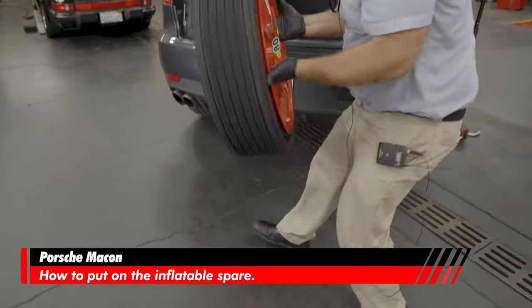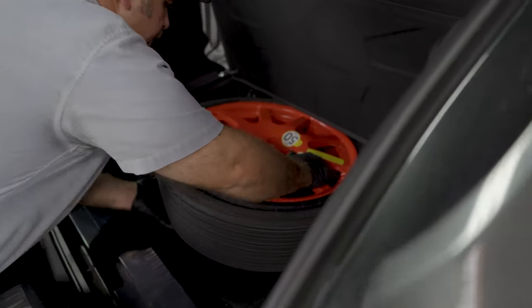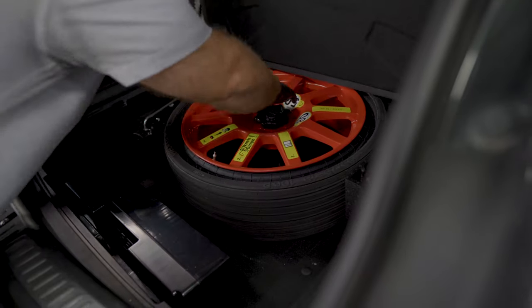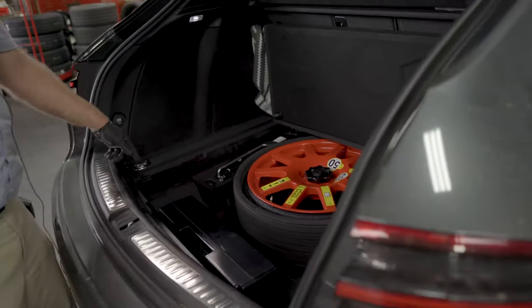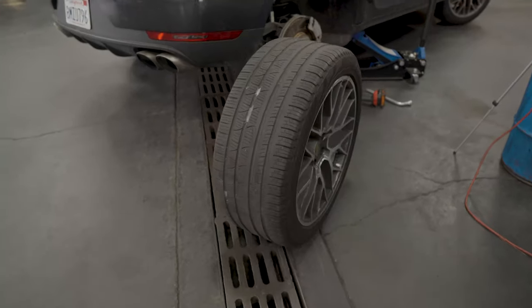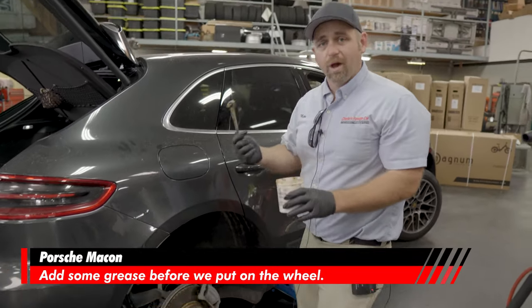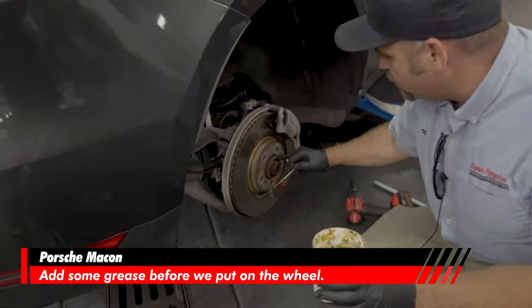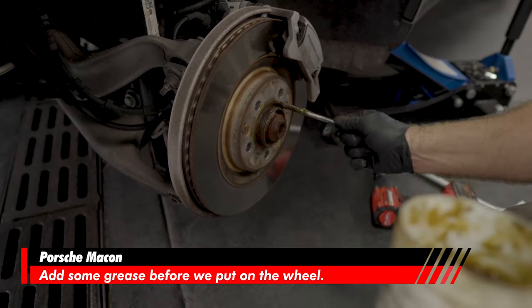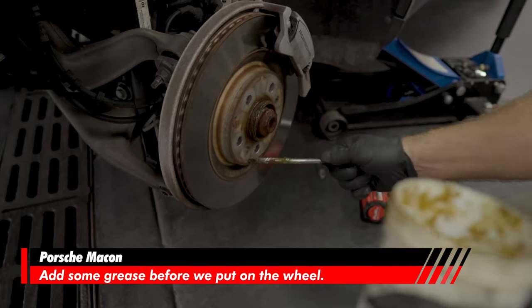Now we're going to store the spare. We can't put it away yet because we still have a wheel lock to deal with. When we're ready to install the tire, if a tire comes into my shop and the center hub isn't greased, we always grease it. The center hub is not greased here, so we're going to put some grease on it — otherwise the rim will seize onto the hub, making it very difficult to remove later.